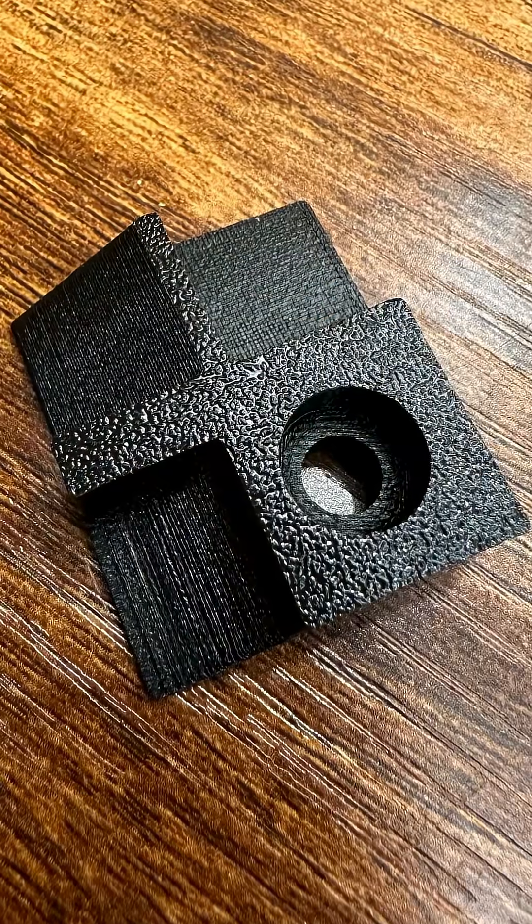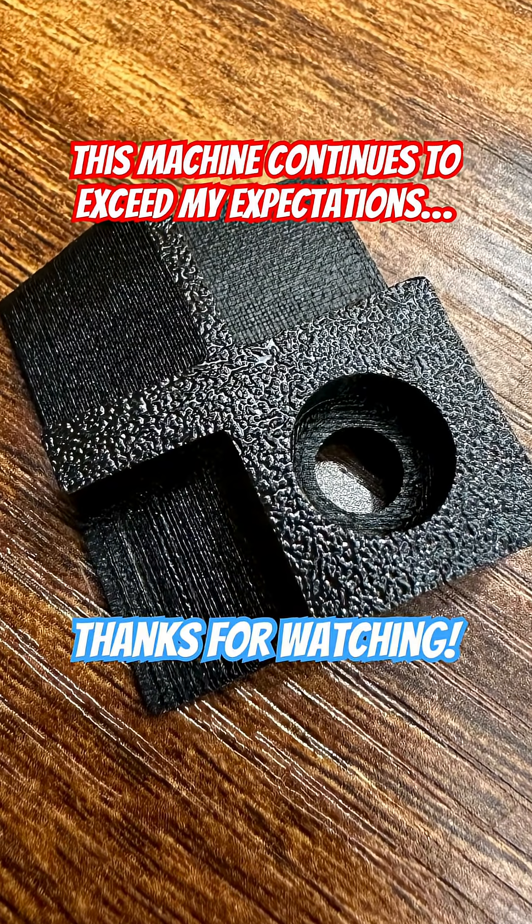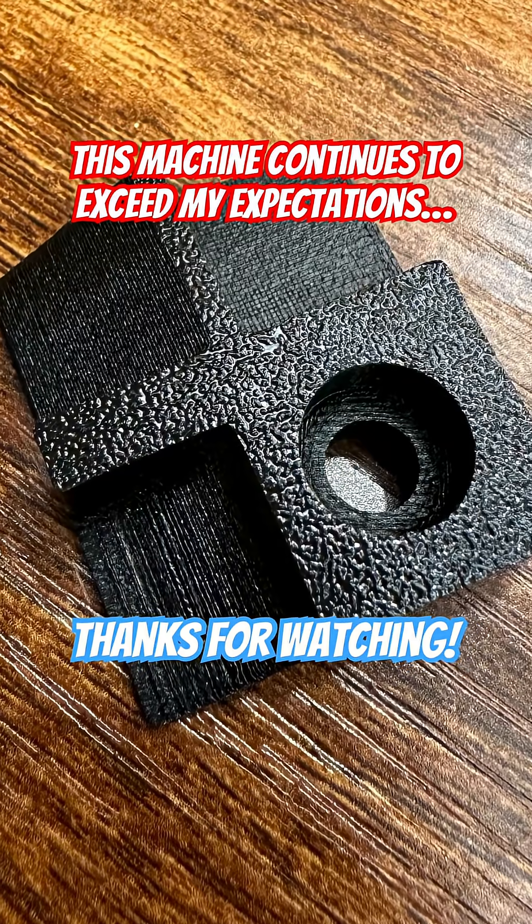Carbon fiber nylon is an incredibly lightweight, strong, and heat-resistant material. The H2D's dual nozzles allow you to print with a support material that will not stick to the nylon. Strong parts, no compromise.